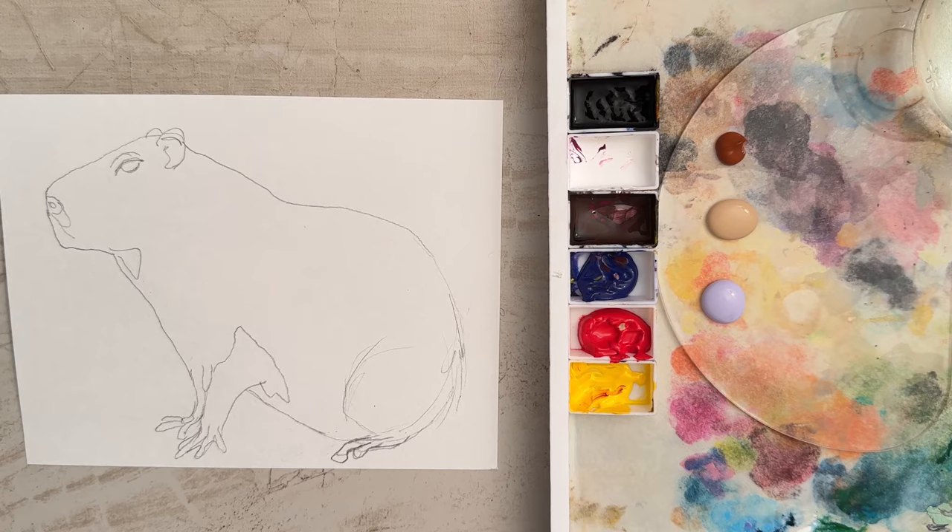Hi there! Welcome to another painting tutorial. In this tutorial we're going to paint a capybara in acrylic paints, so let's get started.